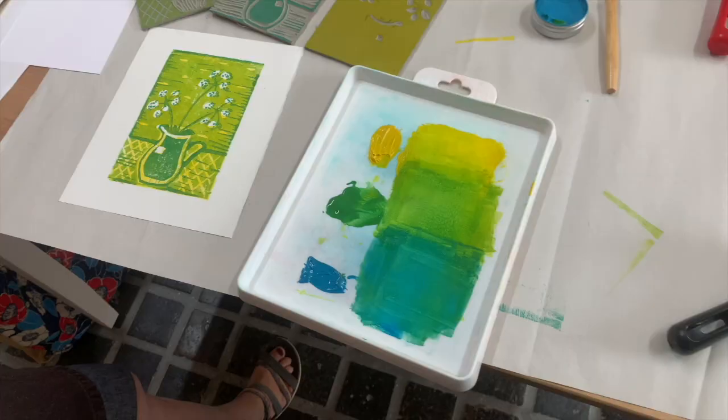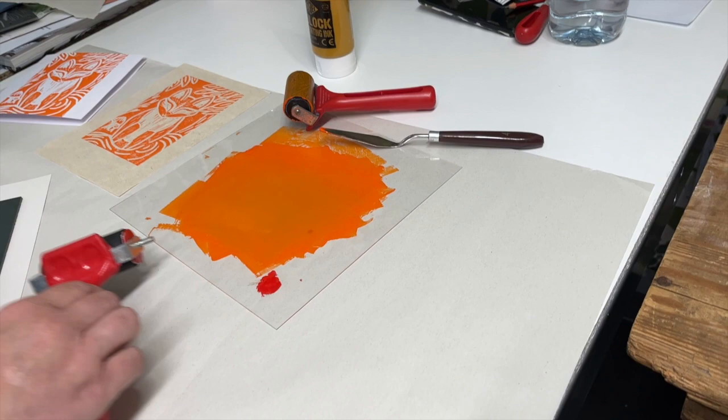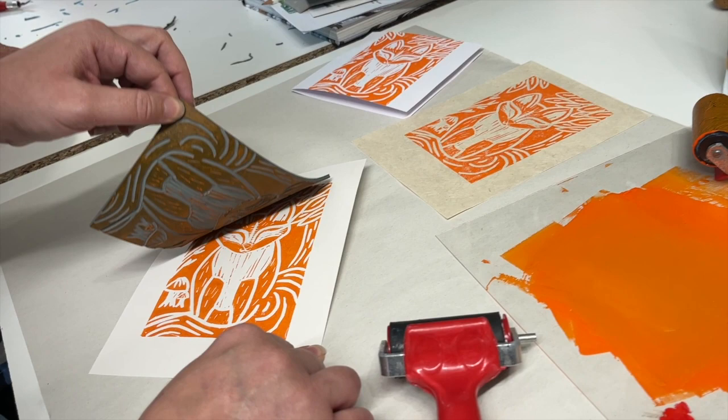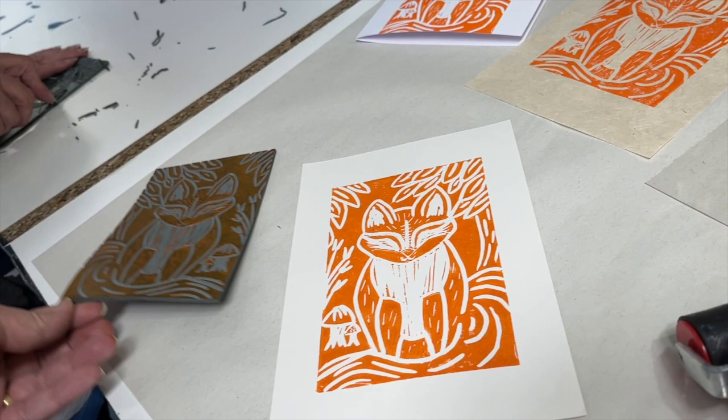Thanks for watching. If you've watched through to the end — perhaps cutting away at home at the same time — there's a real sense of achievement when you produce something like this. There's no reason why you, as a beginner, can't embark on producing your own mark making sheet, perhaps coming up with your own marks. If not, my template sheet is provided in my kits and available to download from my shop, and it might just give you that helping hand you need to get started. Have fun!